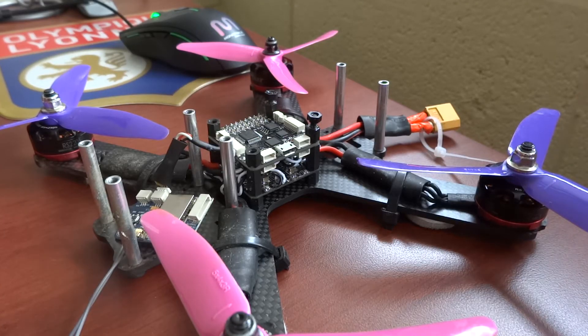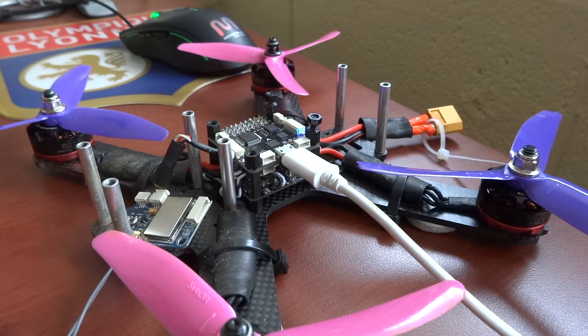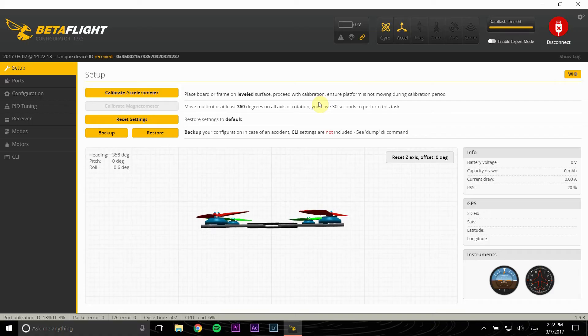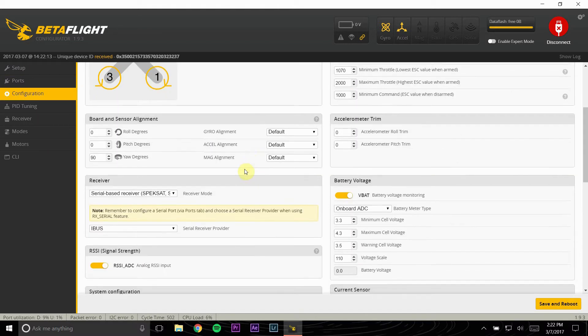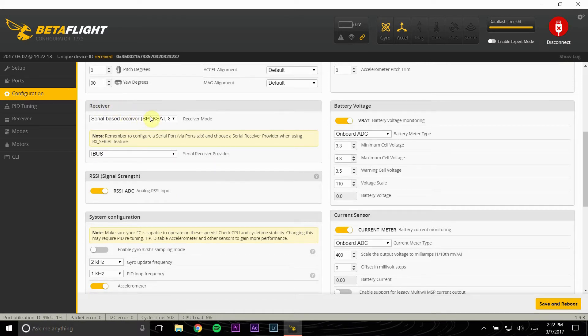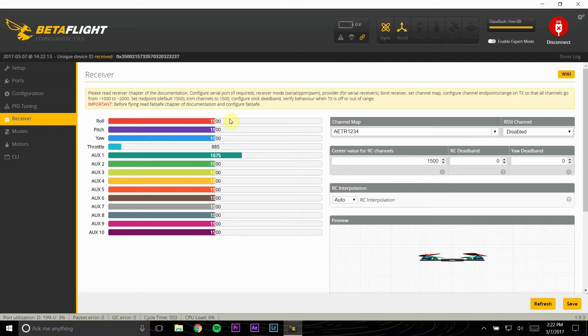We're going to go ahead and plug it into the computer. I'm going to be using Betaflight, but the process is basically the same for Cleanflight. You need to go into the Configuration tab. Here you'll see your receiver option — this is where you pick what sort of configuration you set up when you plugged it in. If you were running PPM, go ahead and click PPM, save and reboot. Then when you go into your Receiver tab with your receiver turned on, you should be able to see pitch, roll, yaw, and throttle move around corresponding with the transmitter.